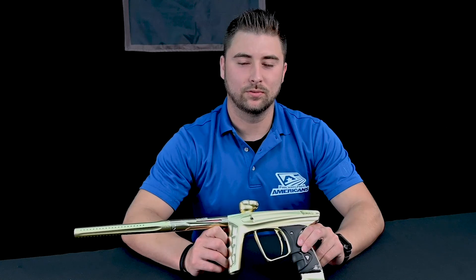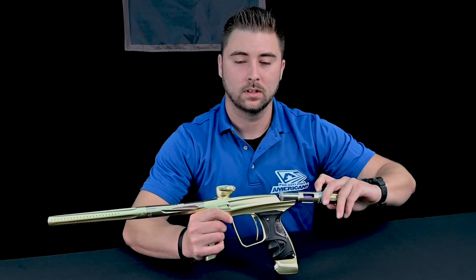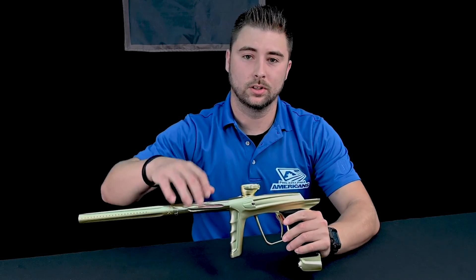Before we begin, you first want to make sure the marker is safe and degassed. Remove your bolt kit from the marker and also unscrew your barrel.